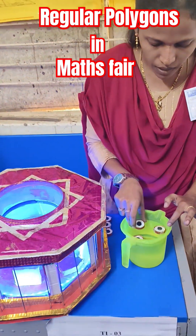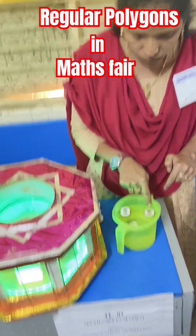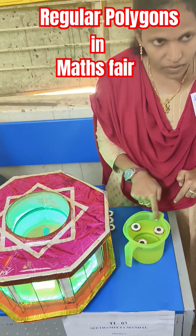If we place three magnets, then we can see here, if we join these three centers of these magnets, we can form equilateral triangles.